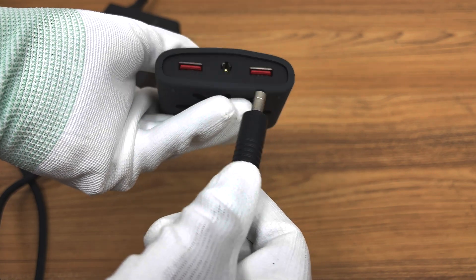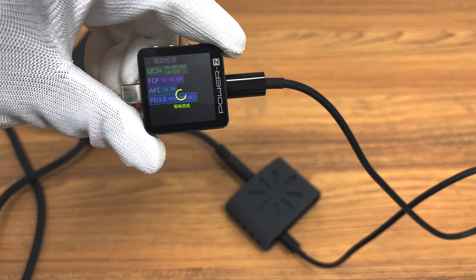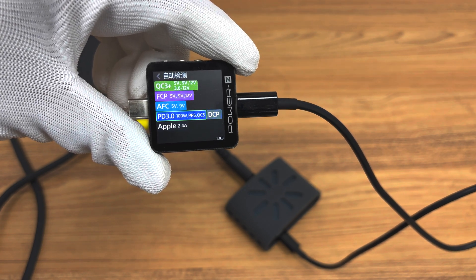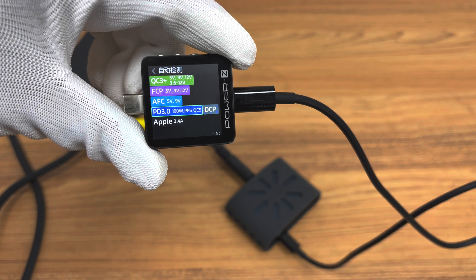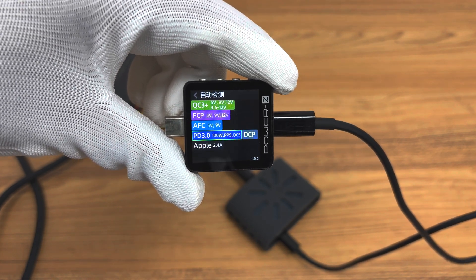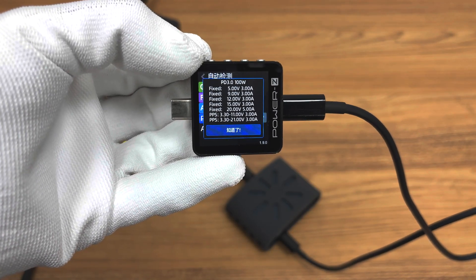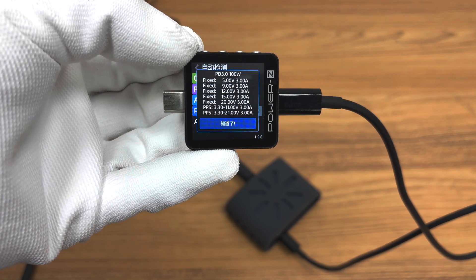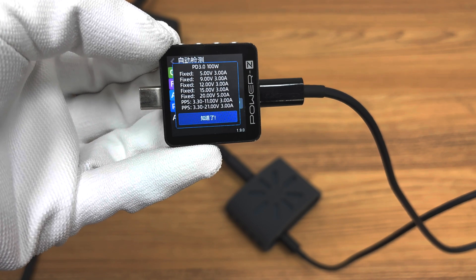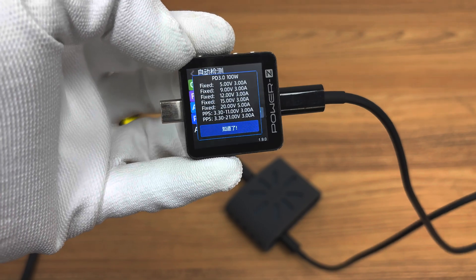We use the SlimQ 30W charger to power the extender for the protocol test. ChargerLab PowerZ KM003C shows the USB-C1/C2 port can support QC3+, FCP, AFC, PD 3.0, PPS, QC5, DCP, and Apple 2.4A charging protocols. It has 5 fixed PDOs of 5V 3A, 9V 3A, 12V 3A, 15V 3A, and 20V 5A, and 2 sets of PPS: 3.3–11V 3A and 3.3–21V 3A.